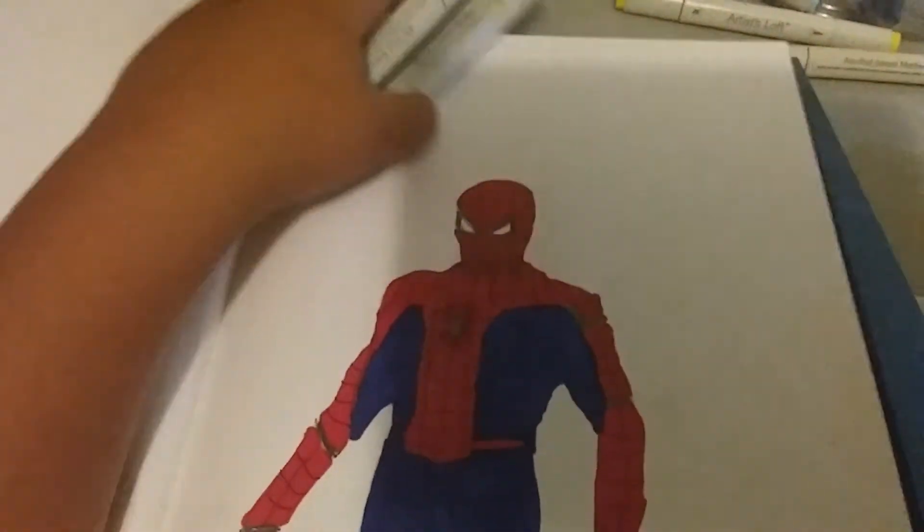I just used Artist Soft — it's a really nice marker. I recommend you buying it. And yeah guys, hope you enjoyed this video. I'll see you guys in the next video.